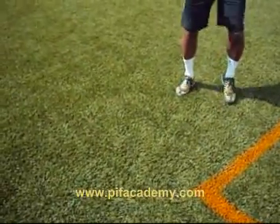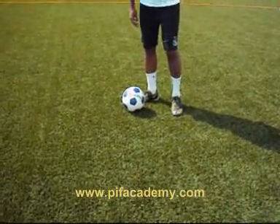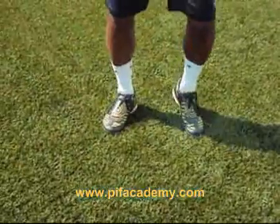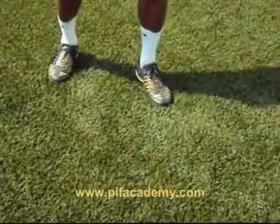When controlling the ball, your feet should be always moving and quickly get in line with the ball. If you want to stop it dead, it is fairly simple — quickly get in line with the ball, lift your toe and lock the ball with the sole.